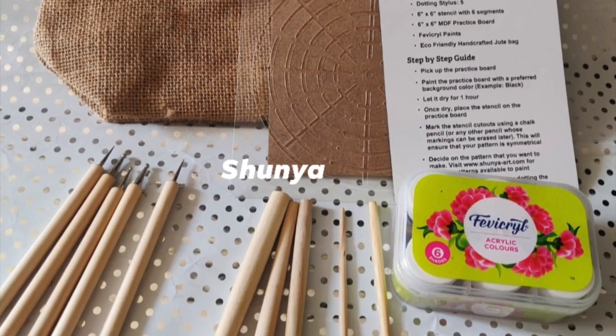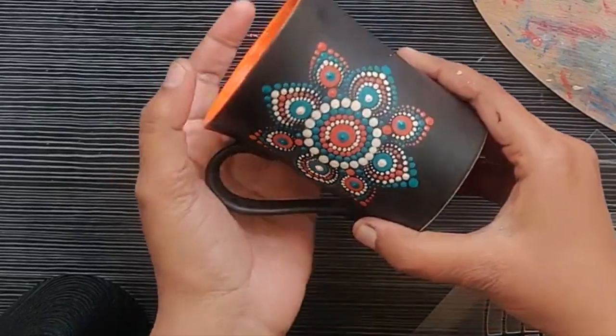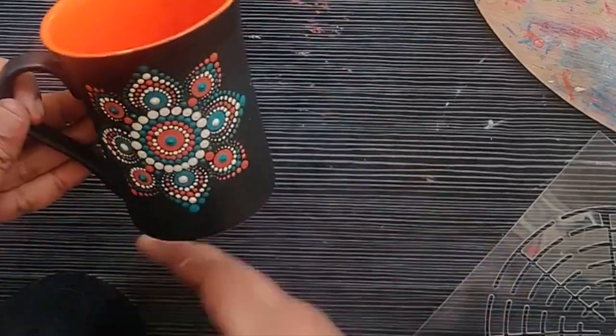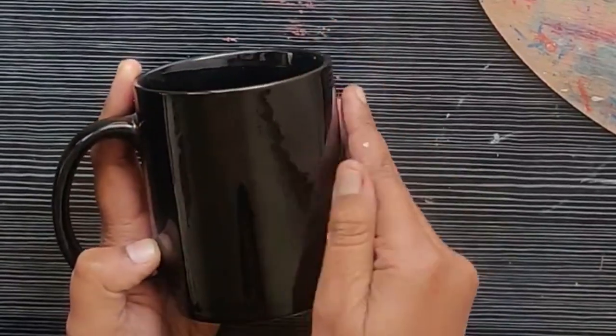I have used Shunia's toolkit for this, and I have used Folk Art multi-surface paint for painting on a ceramic surface. You can get this paint easily from Amazon. I painted this mug around two years back and I have been using it since then and it's doing absolutely fine. I bought this mug from Amazon as well.